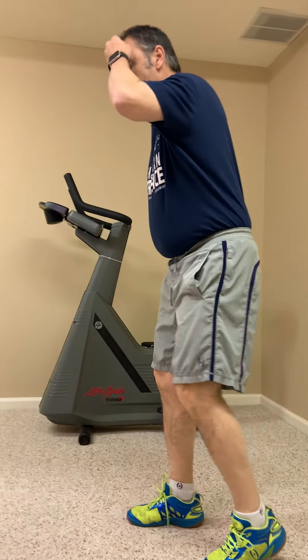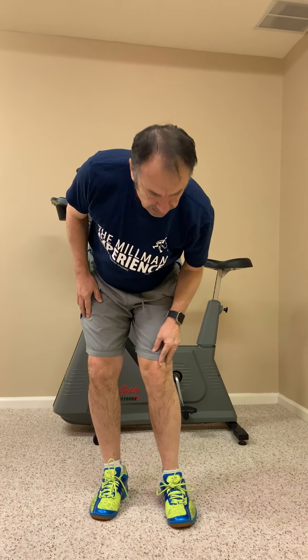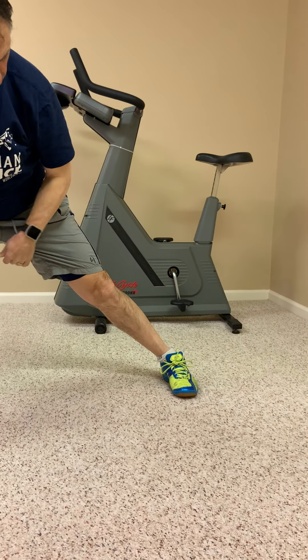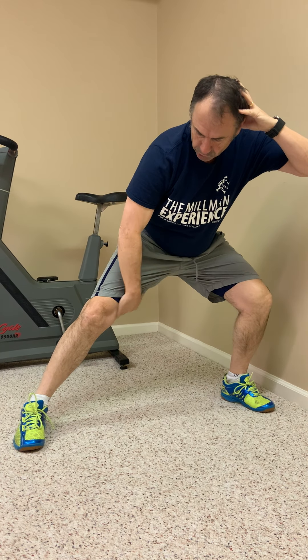Next, we're going to do some lateral lunges. Keeping the groins fit is really important. When you do these, it's really important that you keep the anchor foot flat on the floor with no movement in the knee. Drive to the side, keep that foot flat, and stretch inside. Come back and go the other way, same thing. Do eight in each direction.